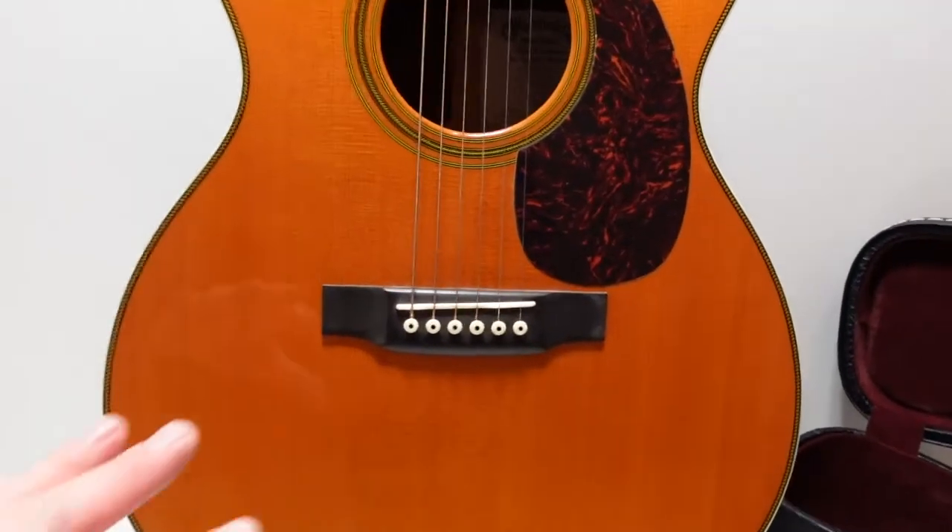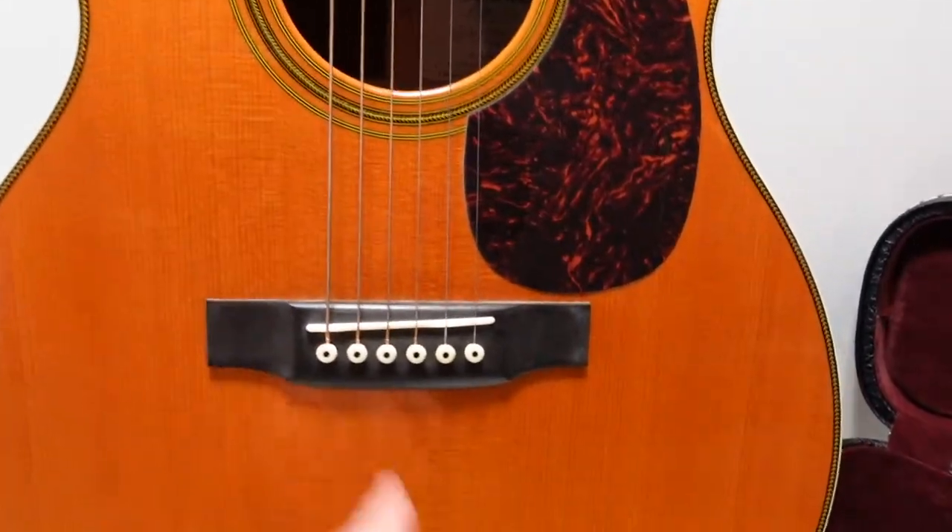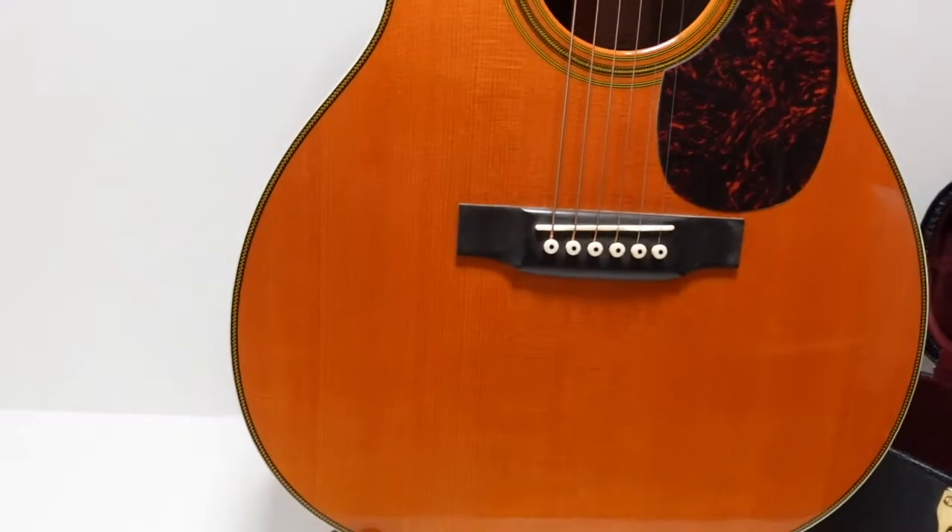The top is Sitka spruce and the back and sides are both East Indian rosewood. The bracing behind the top is scalloped and the pattern is the X crisscross shape.